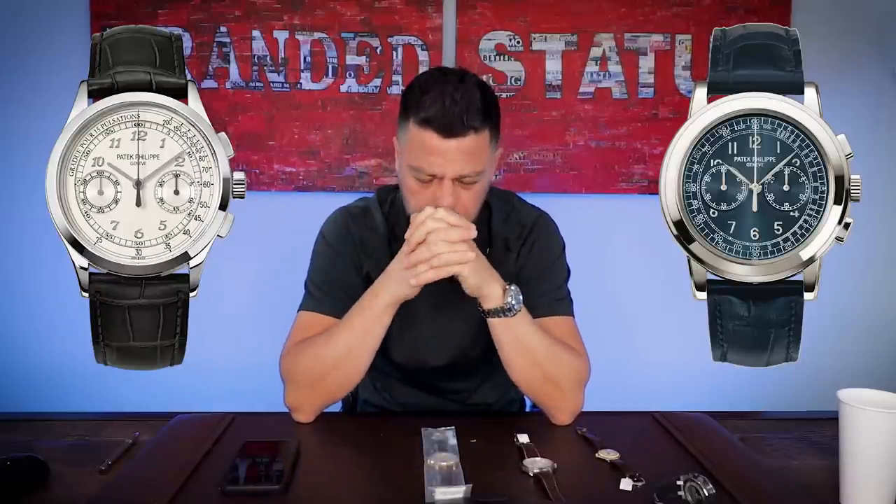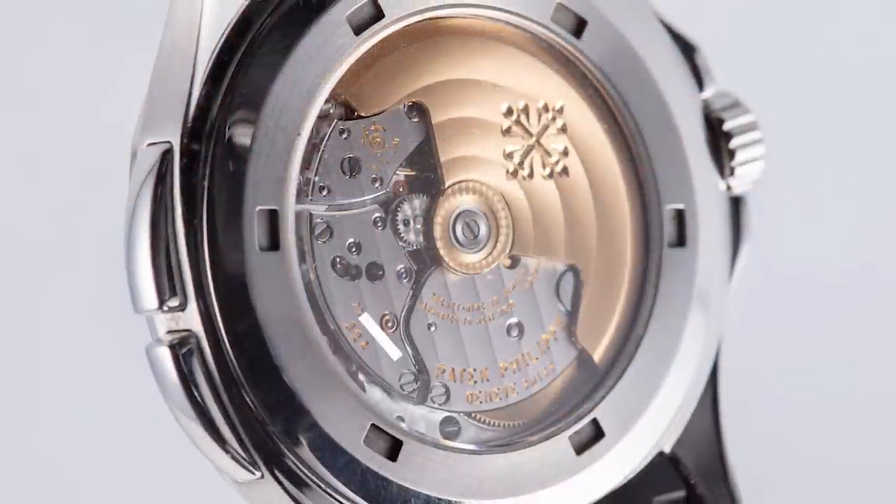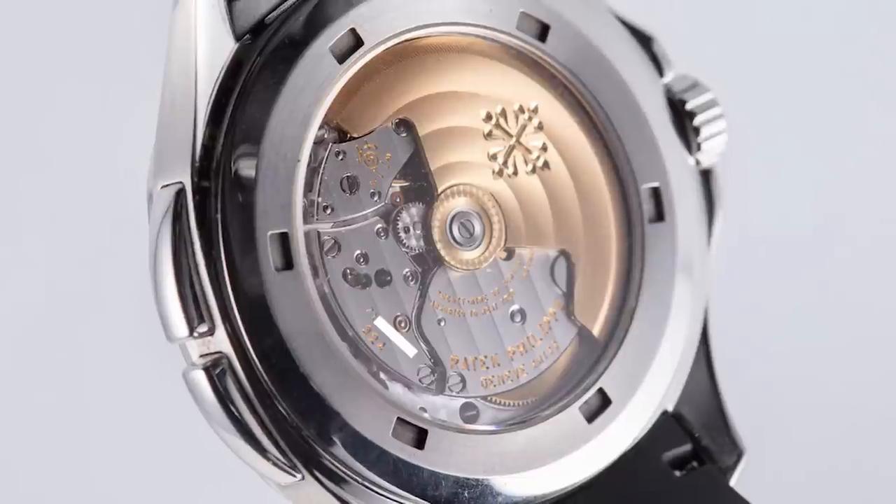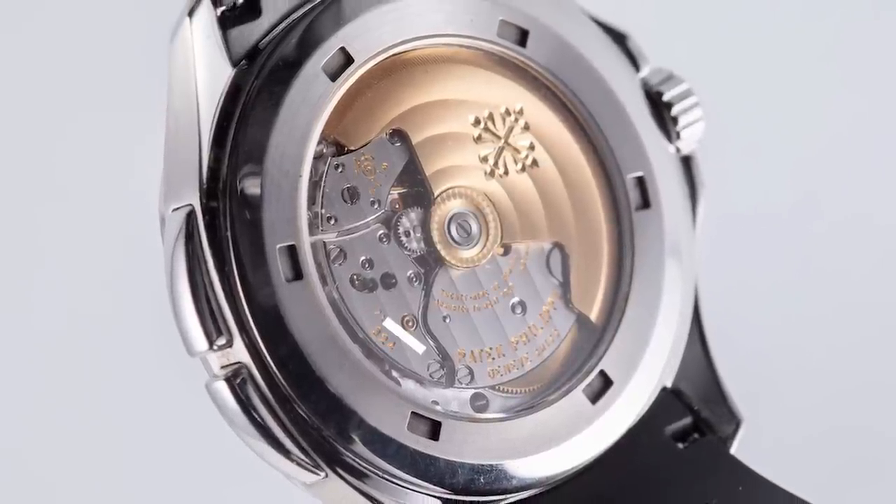Everybody was saying, 'Oh wait, it's another chronograph — another version of the newer 5170, the son of the 5070 chronograph.' It's not. This case is actually one millimeter larger. And unlike the 5170, this is an automatic. Instead of using the 29-535 manual caliber in the 5170, they used the same caliber from the 5990, 5980, and 5960 — caliber 28-520. But of course they had to rework it, because the whole goal of this watch was accuracy. The vertical clutch column-wheel chronograph has been pumped up in terms of precision to make it extremely accurate.